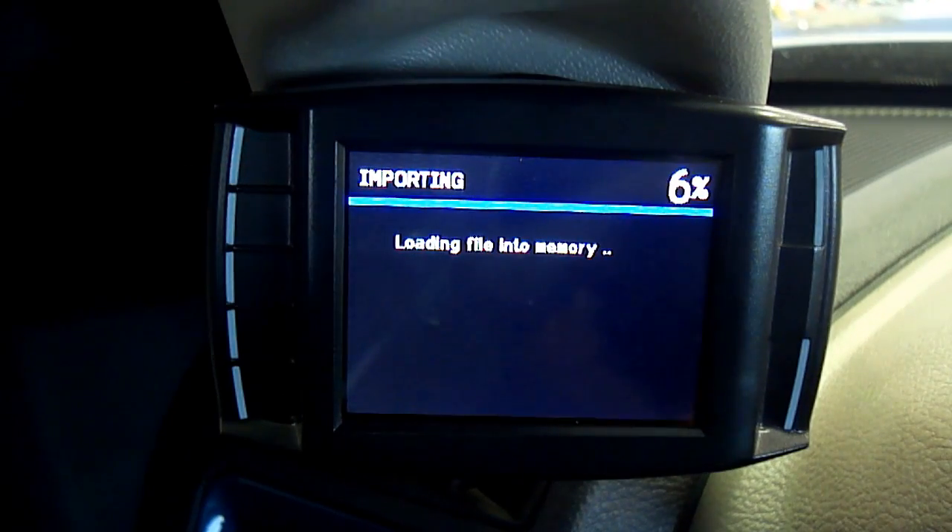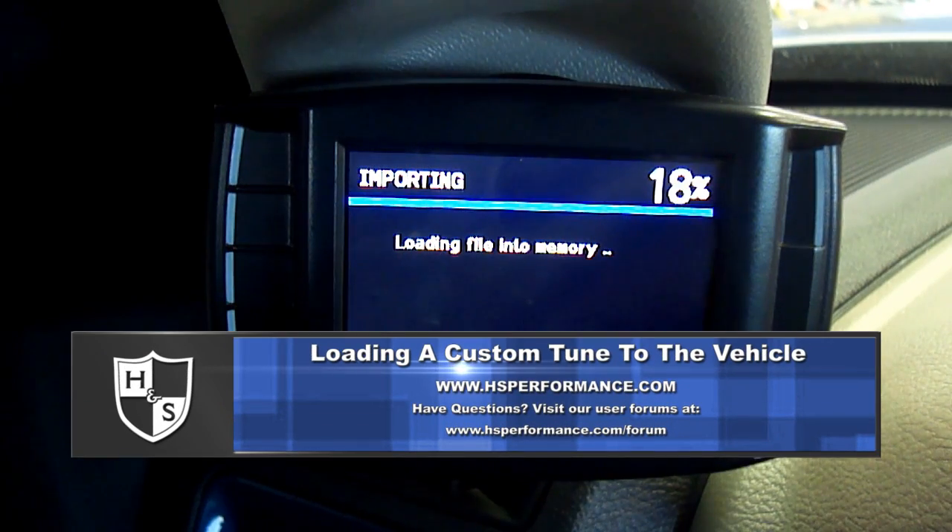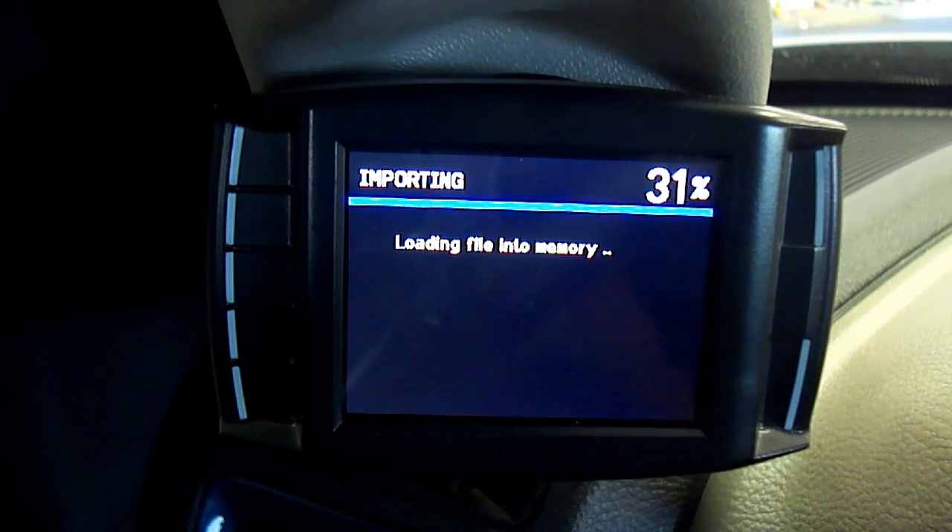Step 7. If the license key was entered correctly, the unit will continue to an importing screen. If the license key was entered incorrectly, the 16-digit key will reset and you may attempt to enter the key again. If you are unable to continue past the Enter License Key screen after multiple attempts, verify your license key and contact H&S Technical Support if the problem persists.